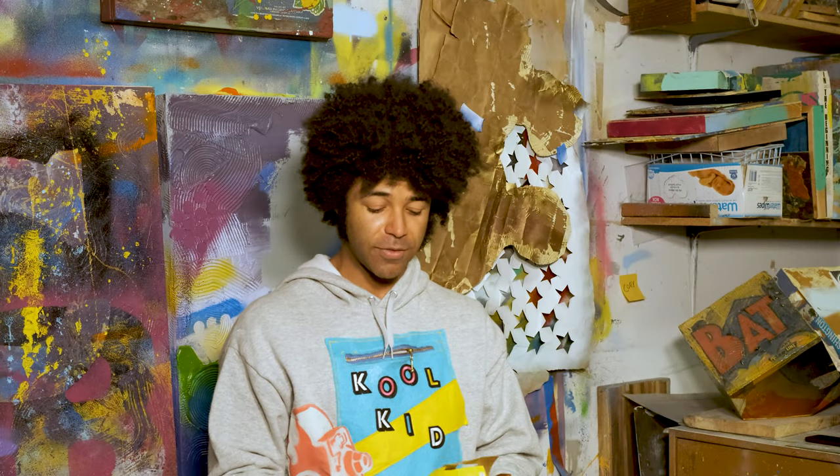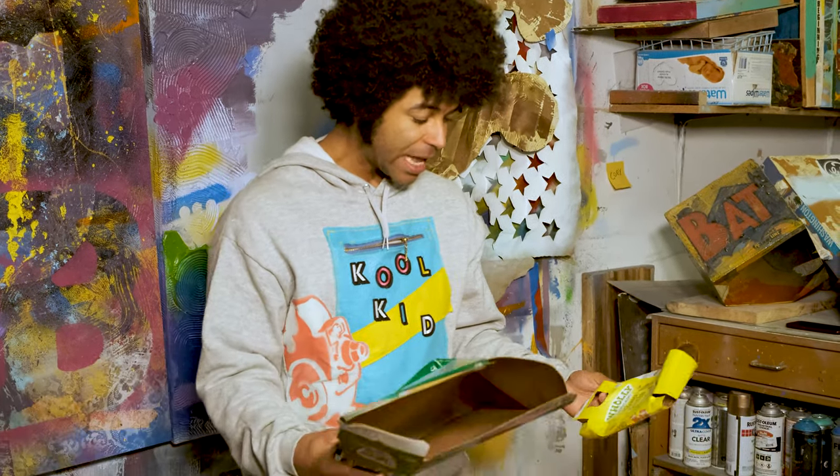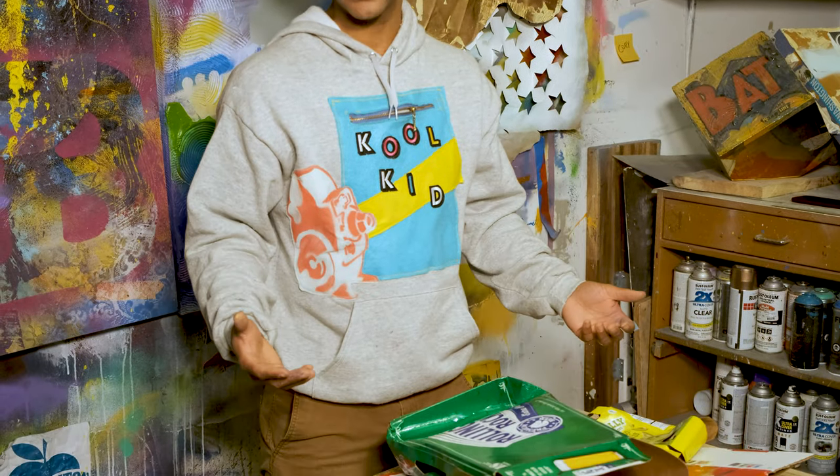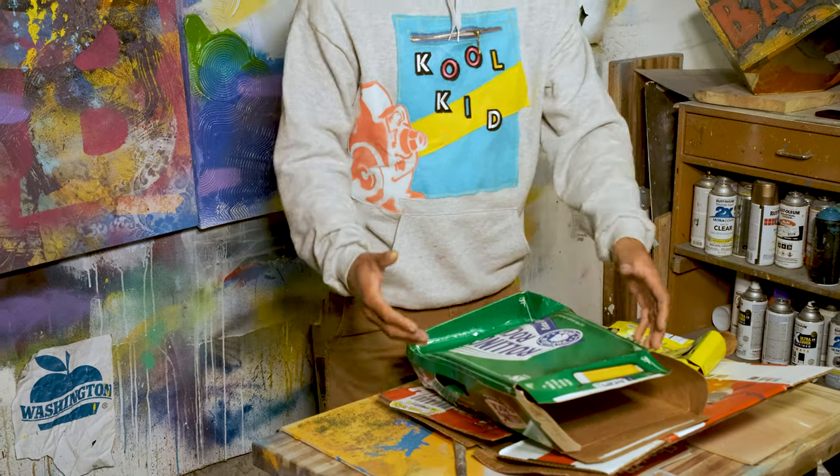Today I'll show you that we have some found cardboard from our recycling bin, a couple magazines we found lying around, and we're going to show you how you can use those to create a little bit of something new.